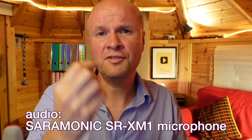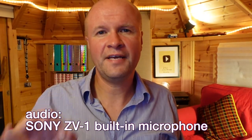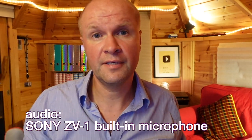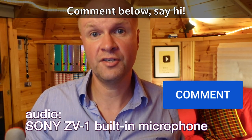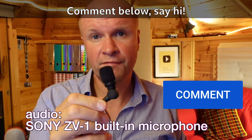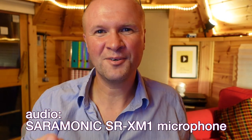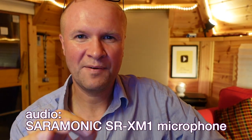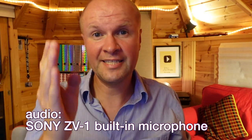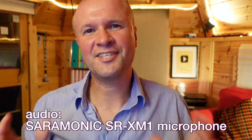Shall I pull the microphone out? You can compare: this is how the Sony ZV-1 sounds with the inbuilt mic. To me the microphone on the ZV-1 sounds pretty good — leave a comment, what do you think? Do you like the SR-XM1 from Saramonic or does the good old Sony inbuilt microphone carry the day? And we're back on with the Saramonic SR-XM1.